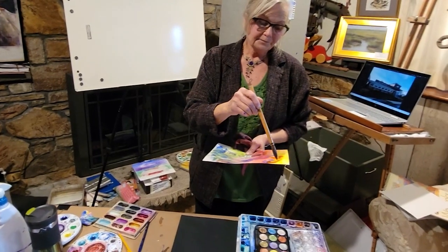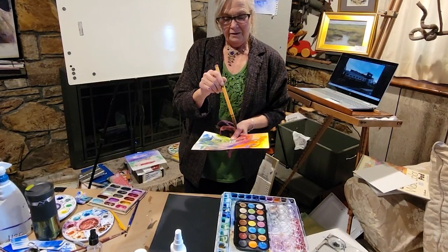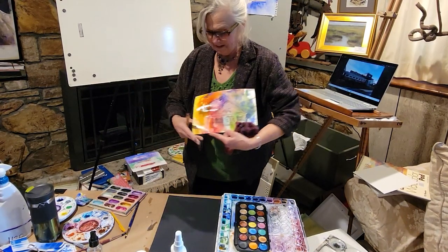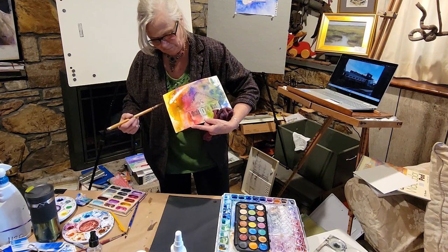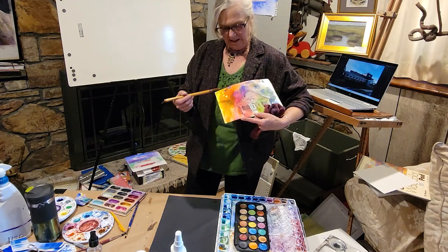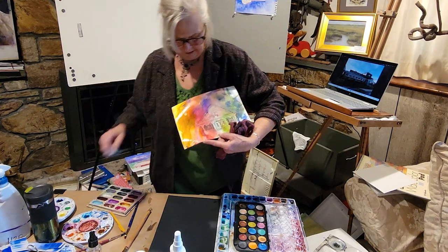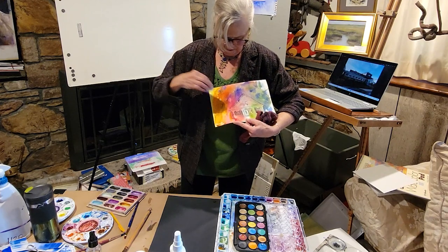One fun thing as an artist is you never stop learning. When you say 'I know it all,' you're probably getting yourself in trouble. Look how much fun that can be — and yes, it's going to fade a little bit, but that doesn't mean after it's dry I can't come back in here and build up those colors even more.